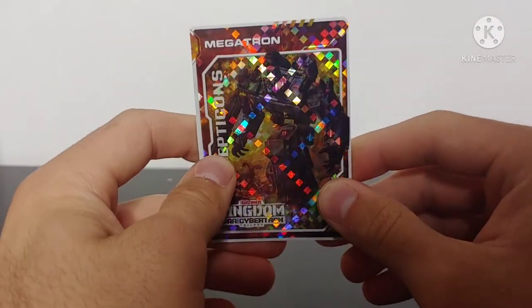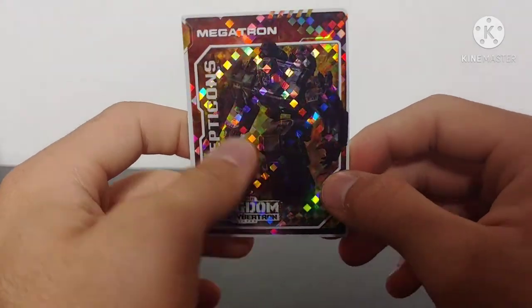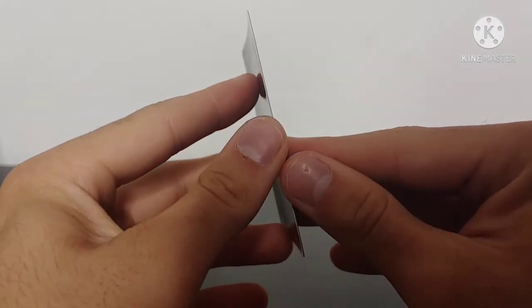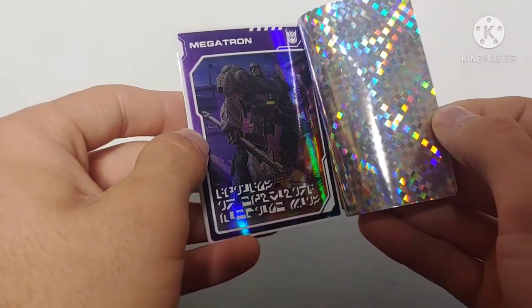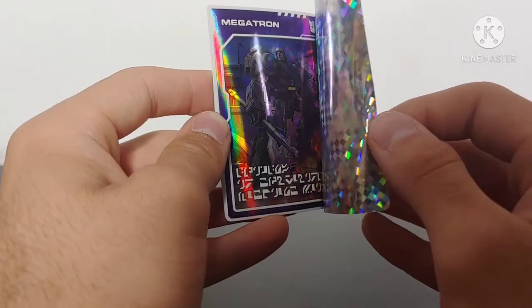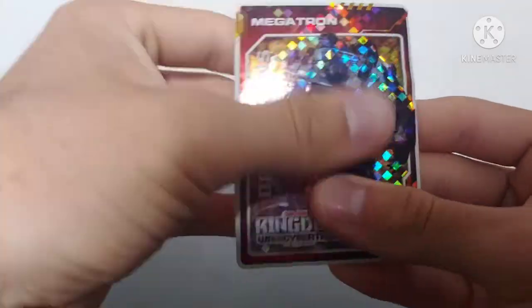Moving right along, he does come with a collector's card — this time I got Megatron, a Decepticon card. Looking at the foil of this card — very nice picture of Megatron. Taking a look at what's on the inside, we can see Megatron in what appears to be his gladiatorial arena, which looks quite awesome, with some Cybertronian hieroglyphs. So definitely a cool collector's card here. My only real complaint is that the sticker kind of does leave bubbles on the collector's card.